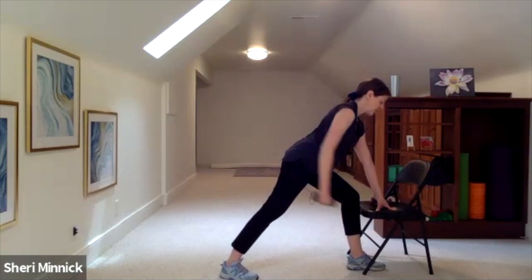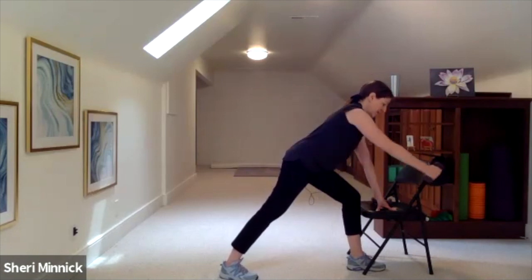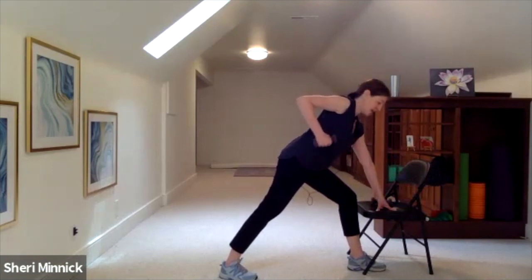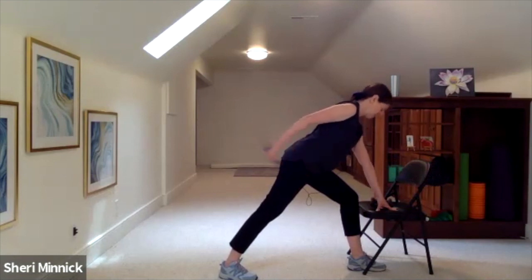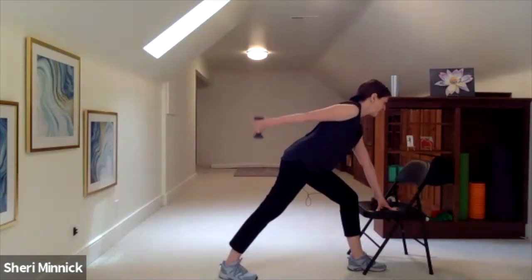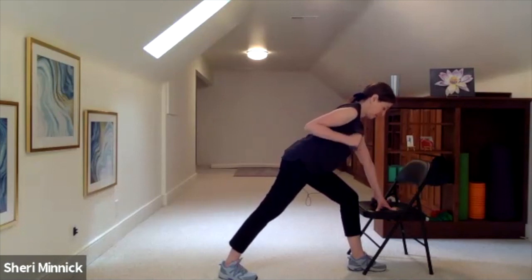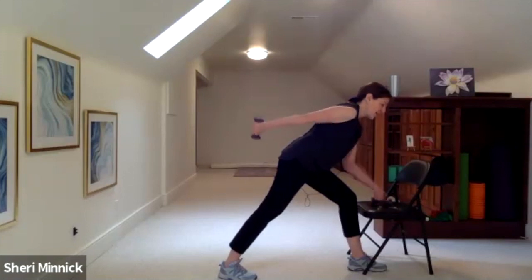We're doing 15 reps of the row. Keep breathing. Now hold the elbow lifted and kick the weight back — straighten the arm and bend. Working the tricep in the back of the arm. We're doing 15 reps of the tricep kickback. Then hold it with a straight arm and do little lifts up, squeezing the tricep.